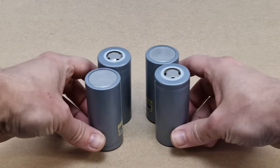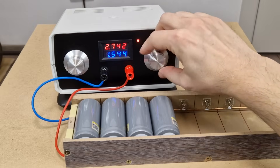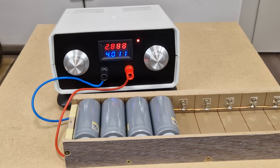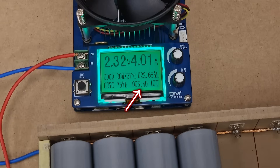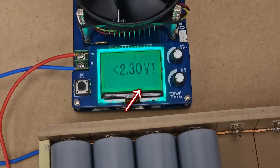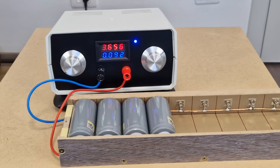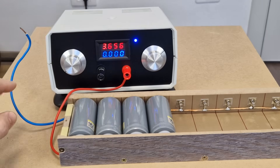I will select only 4 cells with the lowest self discharge rate to make the battery pack, and repeat the charging process with 4 amps this time. The cells are charged after 7 hours. Then I will use the load tester again on these 4 cells. After 5 hours and 40 minutes, the battery voltage drops to 2.3 volts and the discharge cycle is finished. These cells were unused for a long time, so I gave them a total of 3 charge cycles. Now they are fully charged, balanced and ready to be used. This process alone took me a whole week — so you can see why the entire project took so long.